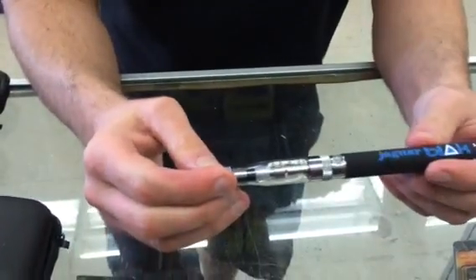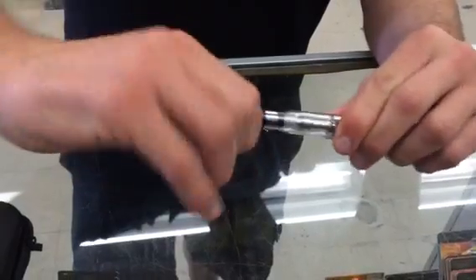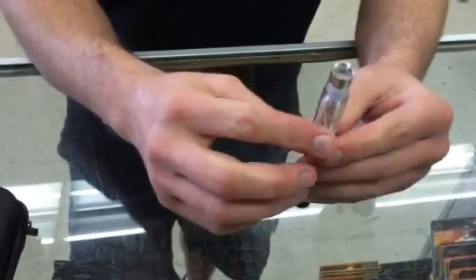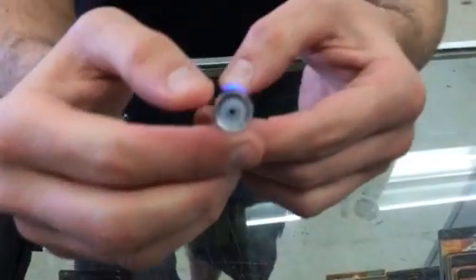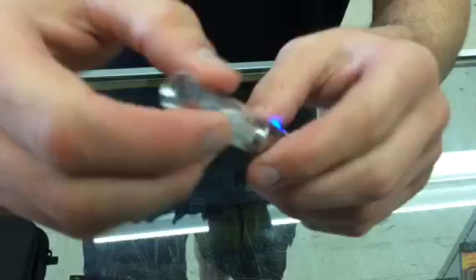Before you use your Black Jaguar, please do these steps. Open the tip, press the button five times to turn on the machine, then look inside and make sure there's a yellow light coming out. If it's not coming out, open the C5 atomizer.